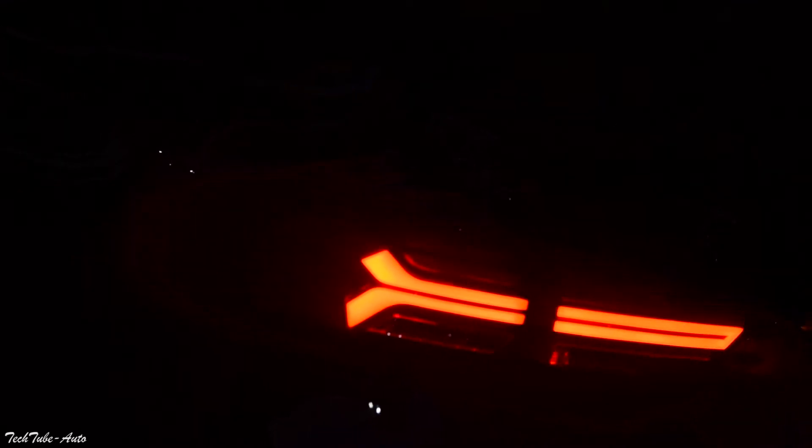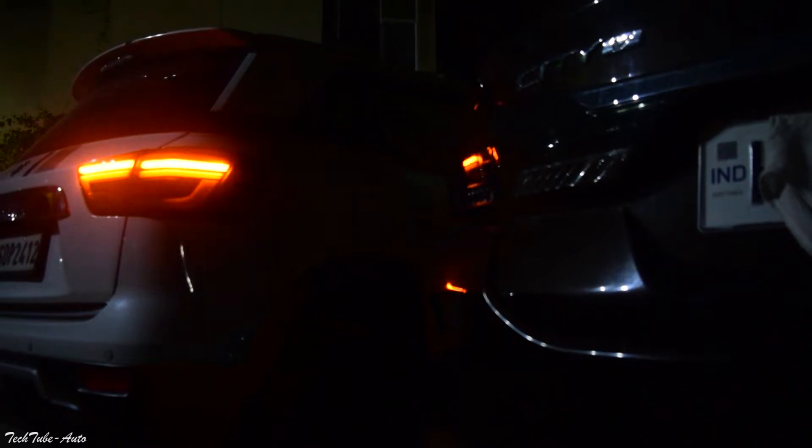Guys, जैसे कि आपको पता है, हमने custom light अपनी Brezza में भी लगवाई थी। उस video का link मैं description box में डाल देता हूँ — आप दोनों lights का video देख सकते हैं।